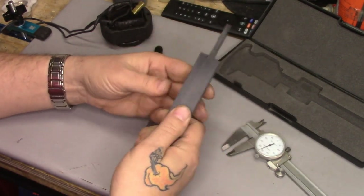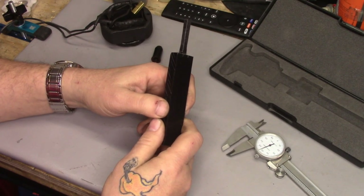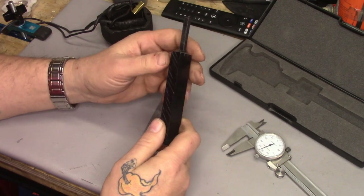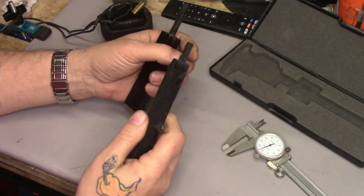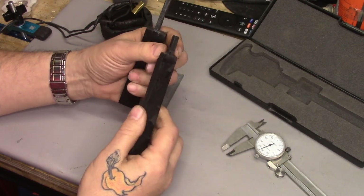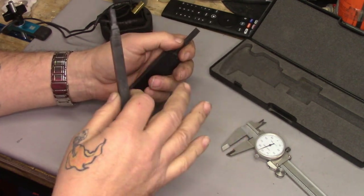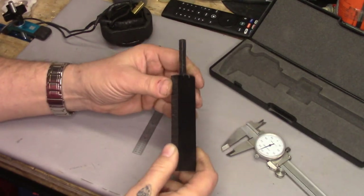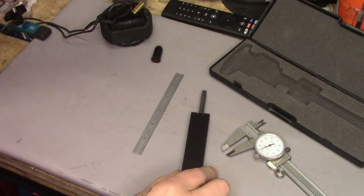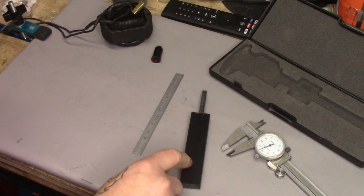The nice thing about ultra high molecular weight plastic is it cuts beautifully with any woodworking tool, it's very strong, and you don't have to worry about grain direction. I was able to make this entire thing using my normal woodworking bandsaw. You can do this with hand tools too — the first one I actually did make with hand tools and a sander. I took a little bit more time making this one today.